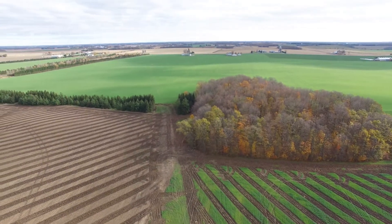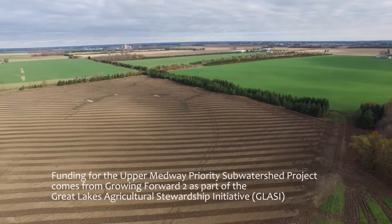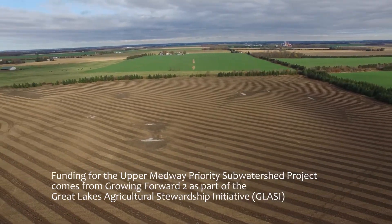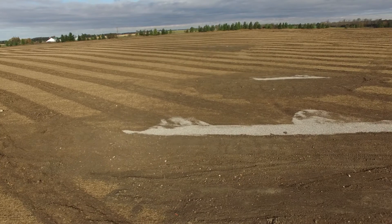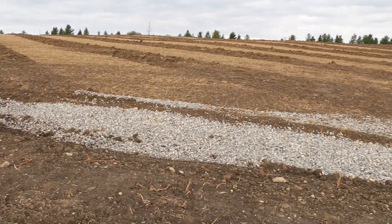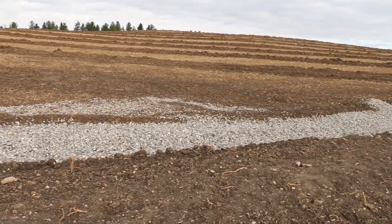We're fortunate in this area through the GLASI program and the priority watersheds that there is funding for us to be able to fix these issues. Especially in situations like this — it isn't my farm, it's the tenant's farm, but he was really willing to work with us. Without funding it would be very hard to carry on a project of that size on your own.